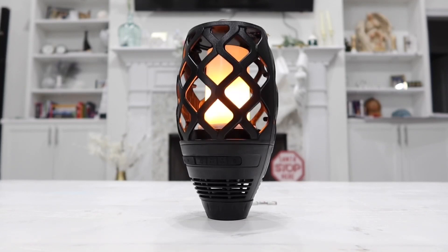And so guys, that is the LED solar torch light with flame effect as well as a built-in Bluetooth speaker. If you want to check it out for yourself, the link will be in the description box below.